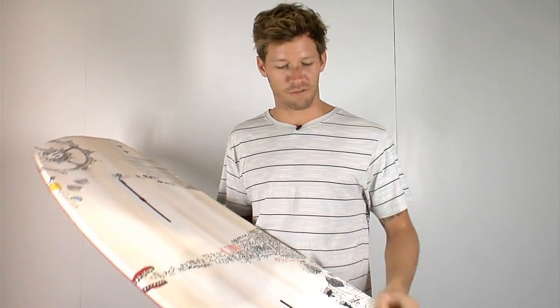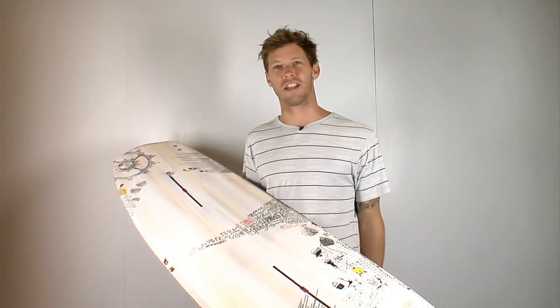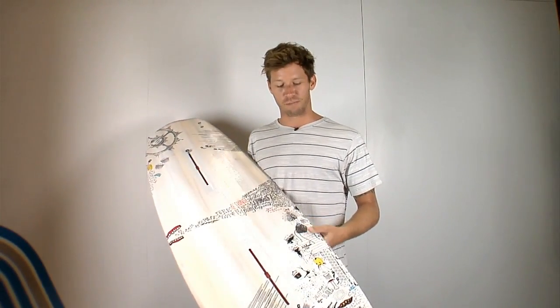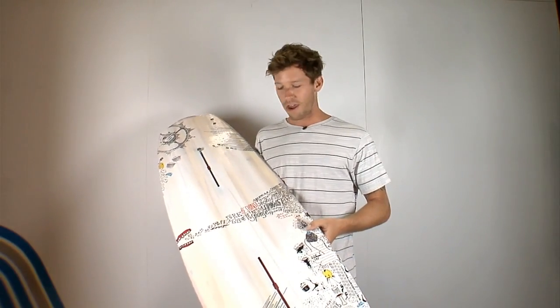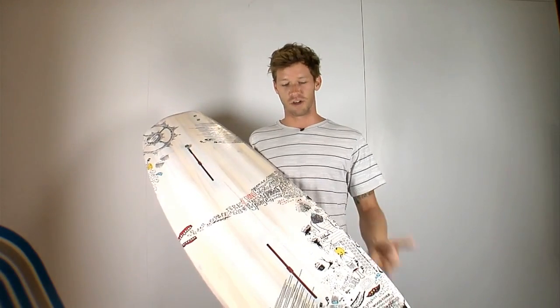Also stoked to show you guys the 2013 Response. It's my personal favorite board — a real user-friendly classic shape that we've got in the lineup. I got to collaborate with my friend Brandon Raper on the artwork. When I say collaborate, I handed it to him and said 'do your magic.' He did a great job, super stoked on the way it turned out.